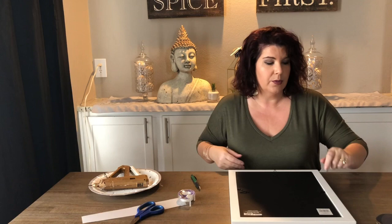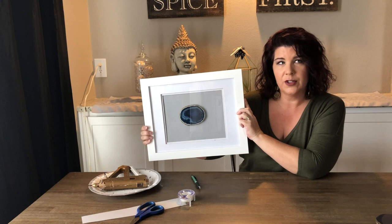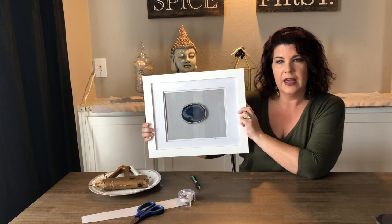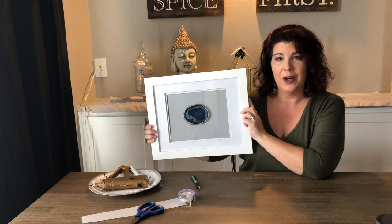And there you go! You can get the frames at Michaels buy one get one free, so that's probably around $34. I purchased the coasters for $40, and then the paper — so you could do four of these for about $100 to $110. I hope you enjoyed this craft and I hope you put some agate wall art up in your house. Have a good day!